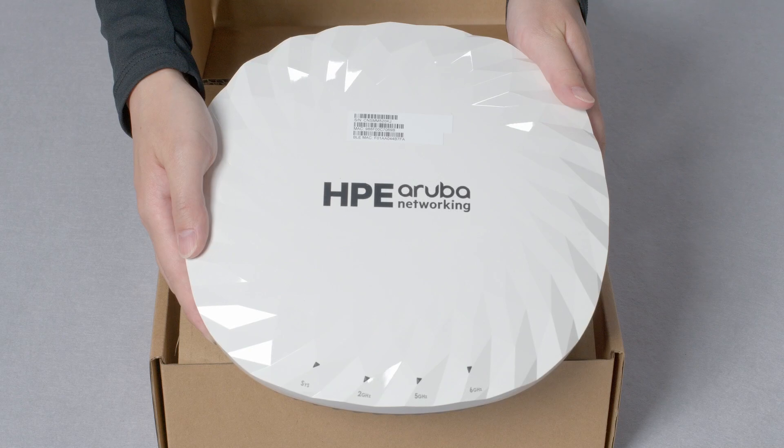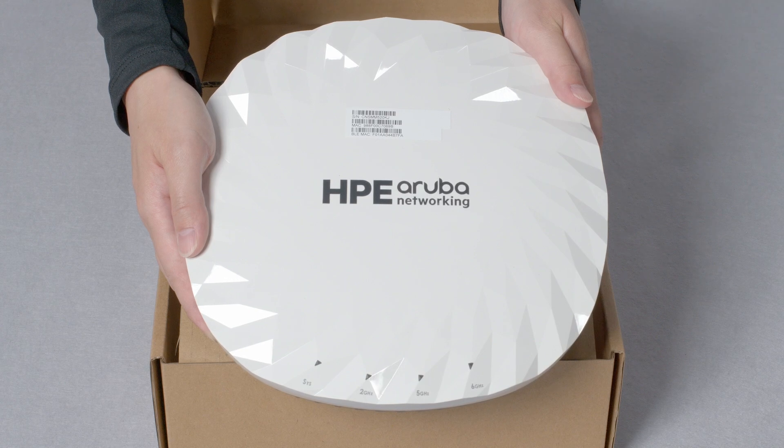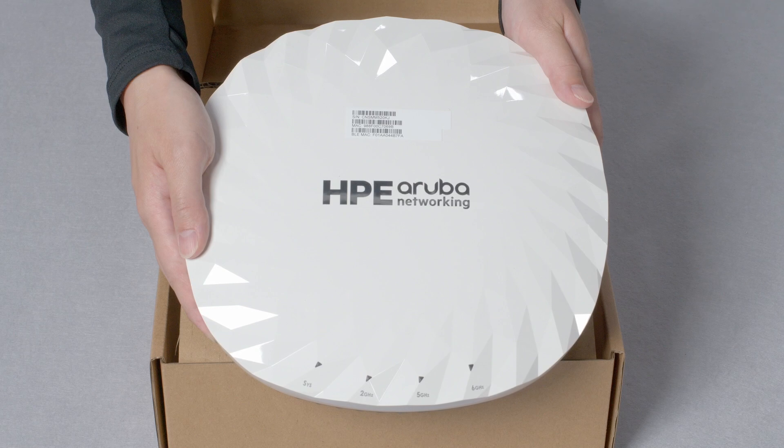The AP735 is a mid-range model AP, but it's a bit bigger and heavier than its predecessors, weighing just under 2kg. It includes 2x2 omnidirectional antennas across all 3 Wi-Fi radios, as well as built-in Bluetooth 6 and ZigBee radios. There is nothing else in the box.